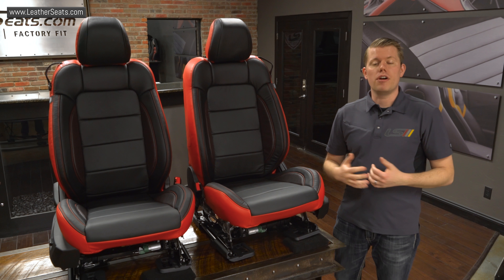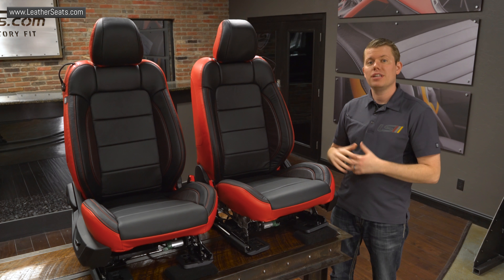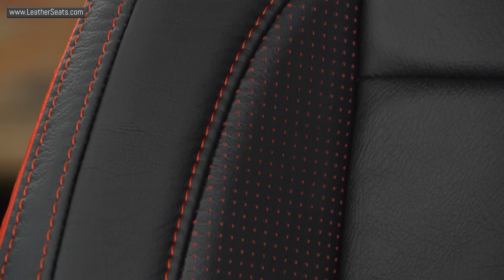For a select number of our newer model patterns, we're now offering a custom three-tone color configuration like this kit here. The primary color on the seat is our bright red, with the facings in black. The third color is found in the wing section, which is done in our special order red Piazza perforation.